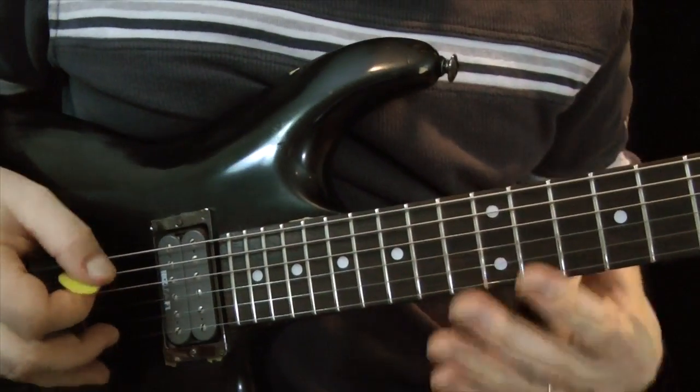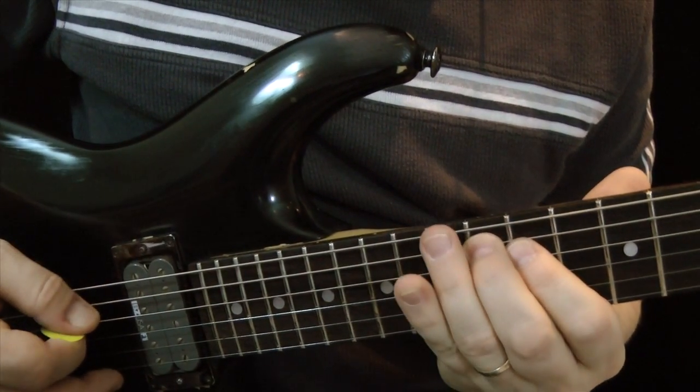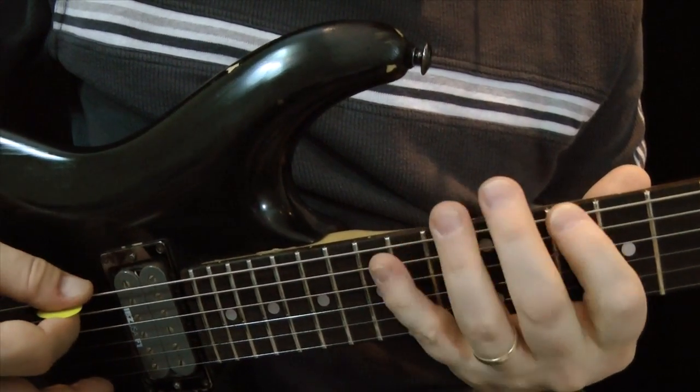So let's just practice repeating that. We'll start with a down stroke, hammer on, down, down, up, pull off, up, up.